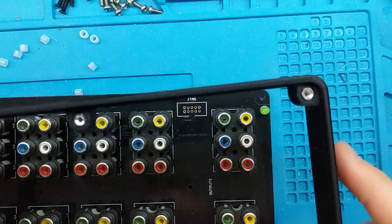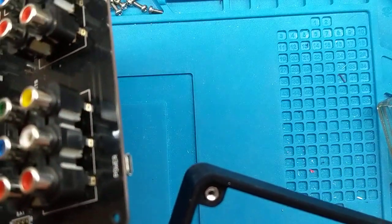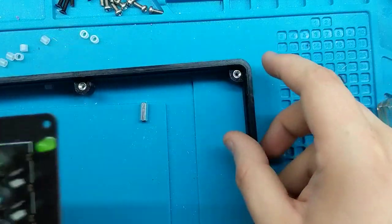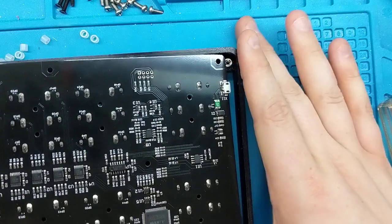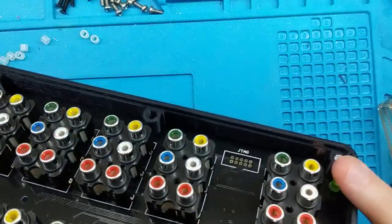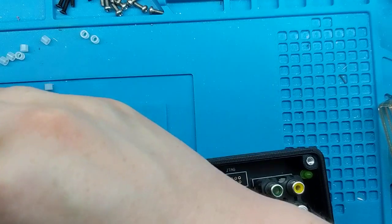Now you're going to take the print and orient it with the power hole. There's a power hole on the print and there is a USB port on the case. What you're going to do is line that power port up to the hole, and then just cantilever the case — or the switch — in place. Note that you may lose some standoffs during this step, so put those back in if needed.